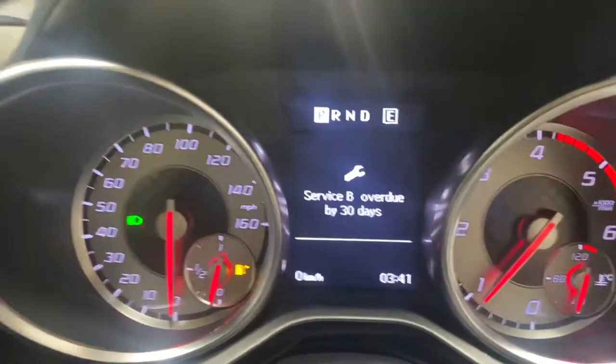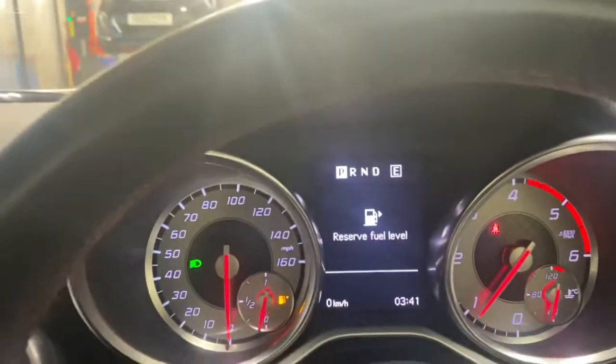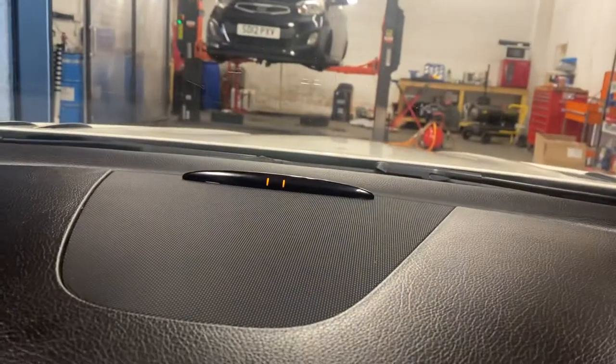We'll be servicing the car before it leaves here, okay? Just don't worry about that. It also has the Parktronic.